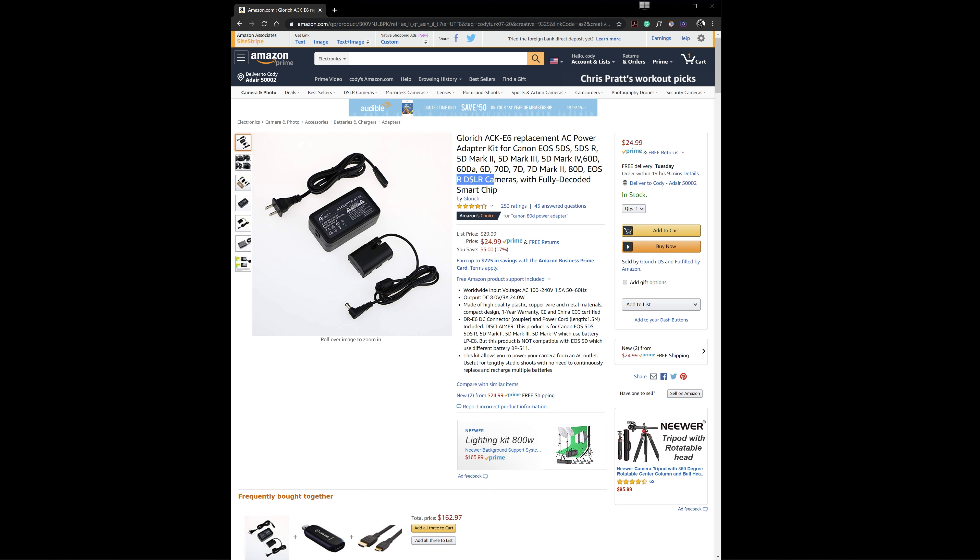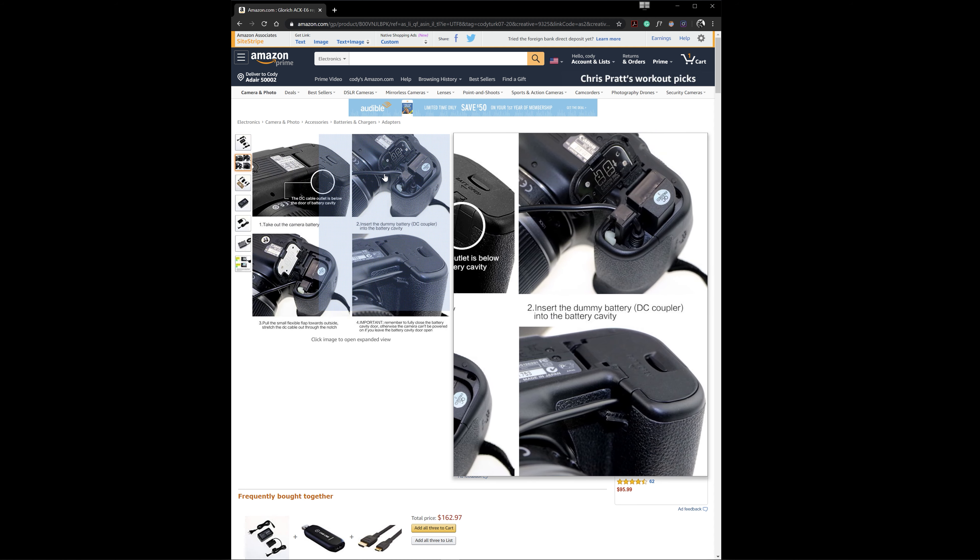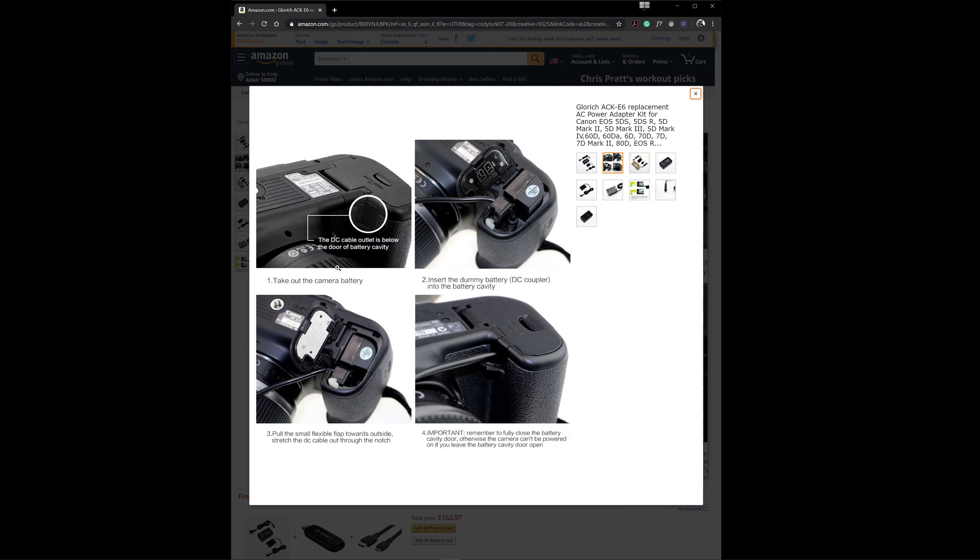The Elgato Cam Link 4K can do a maximum of 30 frames per second in 4K or UHD, and 60 frames per second in 1080p or full HD. Second tip: utilize the face and eye autofocus — it's awesome. Q&A: will my camera stop recording after 30 minutes? No — the Canon EOS R supports unlimited record time as long as you have a power source. For long live streams, look into a dummy battery; I found one on Amazon with the most reviews and four stars.